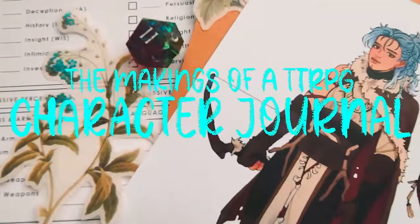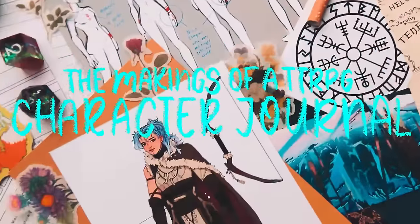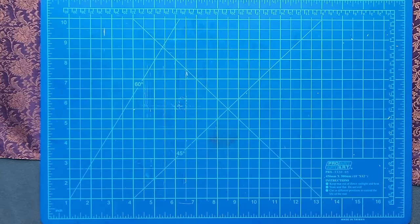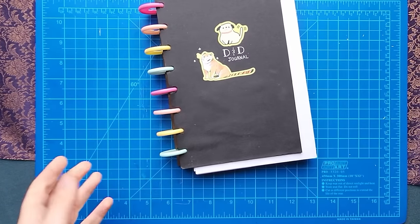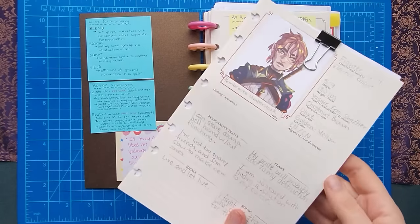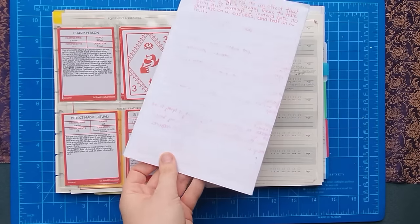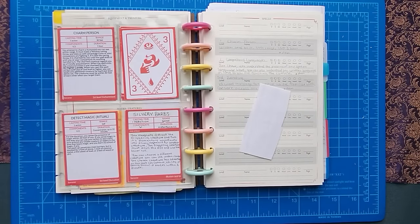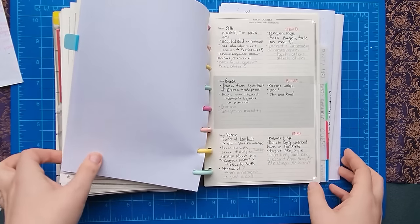Hey, hello and welcome back! If you're here because of my previous D&D character journal, I have great news — that campaign ended, for good reason, because we finished it! Which is great for many reasons, one of them being I'm starting a new campaign very soon and I need to make a new character journal, because I can't just make a plain old character sheet.